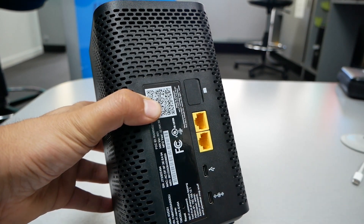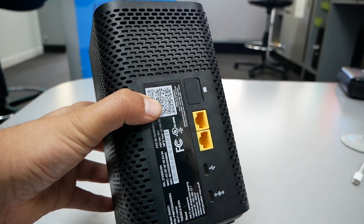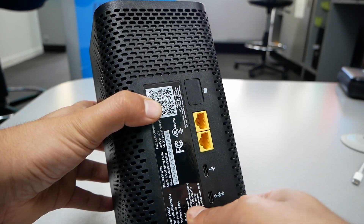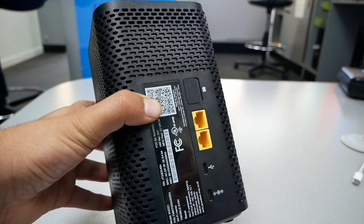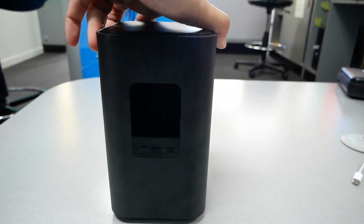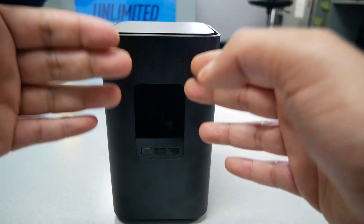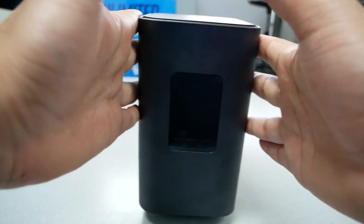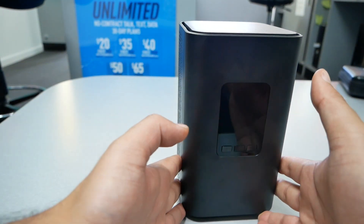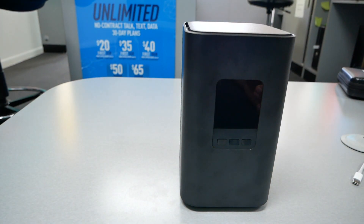If you wonder what this hole is, that's for factory reset — in case you forget the password. Just press and hold for five seconds using a SIM ejector tool or a paper clip and it should factory reset. On the other side we have a screen that's going to show us the signal. Before doing anything else, we need to download a specific application, so let me bring the phone and we'll download it together.